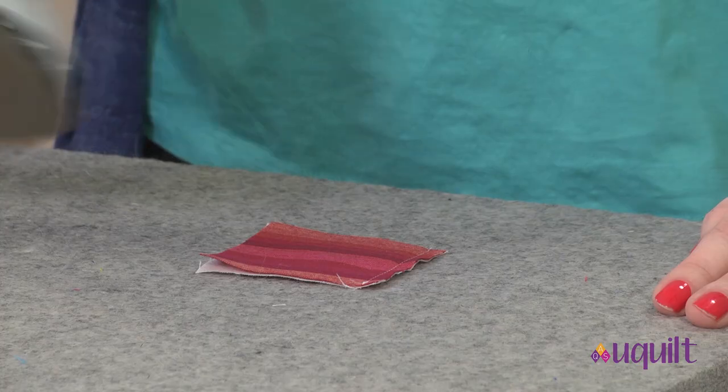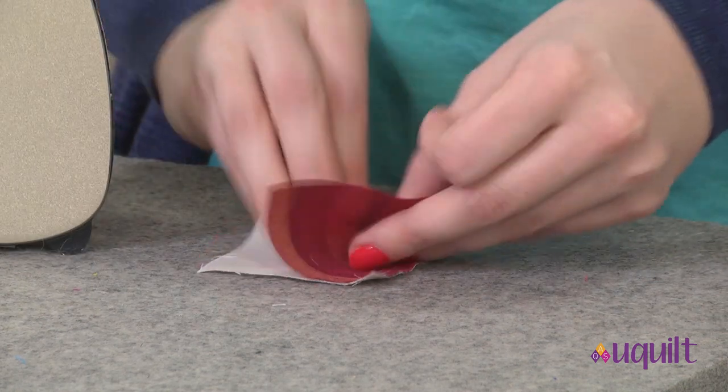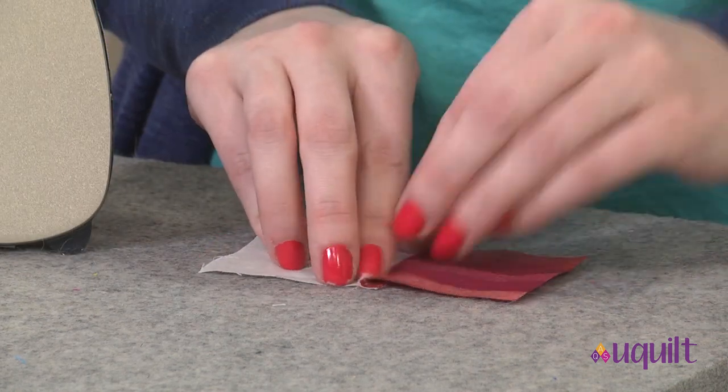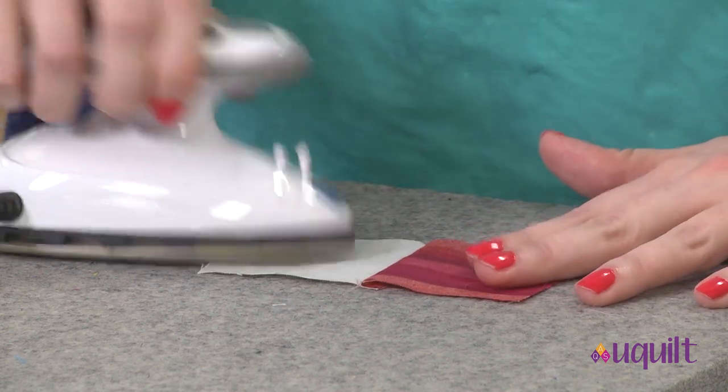Once we're sure our seam is just like we wanted, we're going to go ahead and press towards the dark. I'm going to set it, then open it up and over the seam towards the dark. Do a quick little finger press, and then iron.